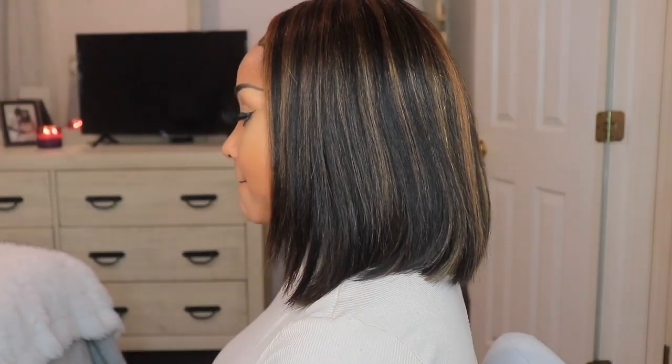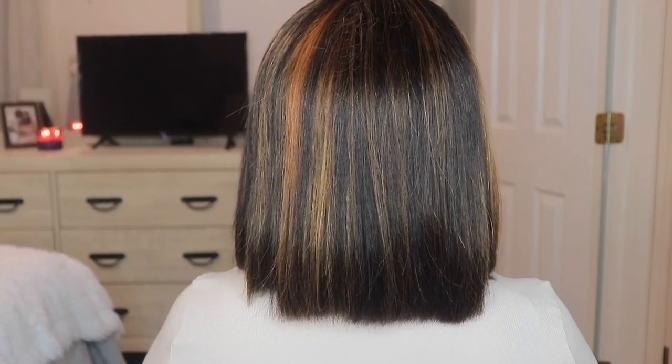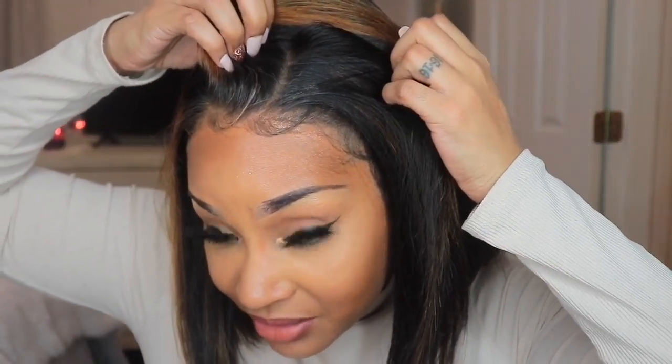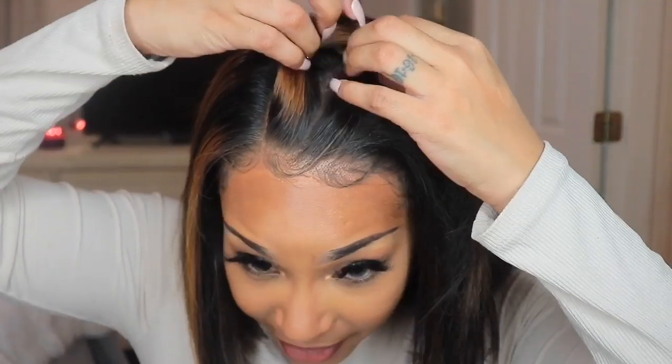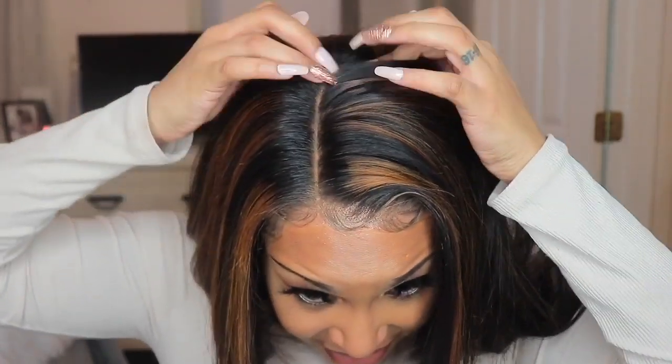This is it on the left side. This is it in the back. And this is it on the right side. This unit does have parting space — I went with how they already had it parted out of the packaging, but you can part it anywhere. The parting is pretty long at 6 inches.